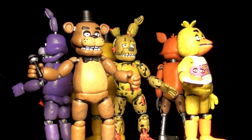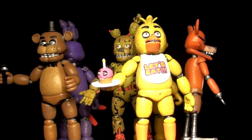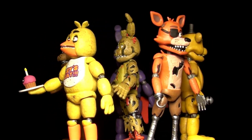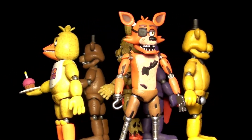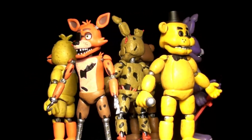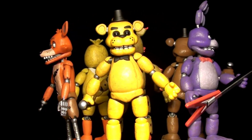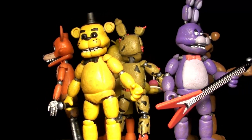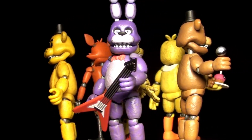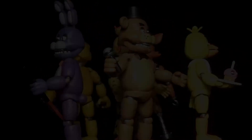So there you have all six Five Nights at Freddy's figures. They're awesome, and I know they're kind of hard to find, but if you can get your hands on them, you definitely will enjoy them. Maybe they'll make more down the road, like the toy characters, and each one will have a piece of Mangle or something. I'm Kyle Universe — see you out there. I'll see you next time. Thank you.